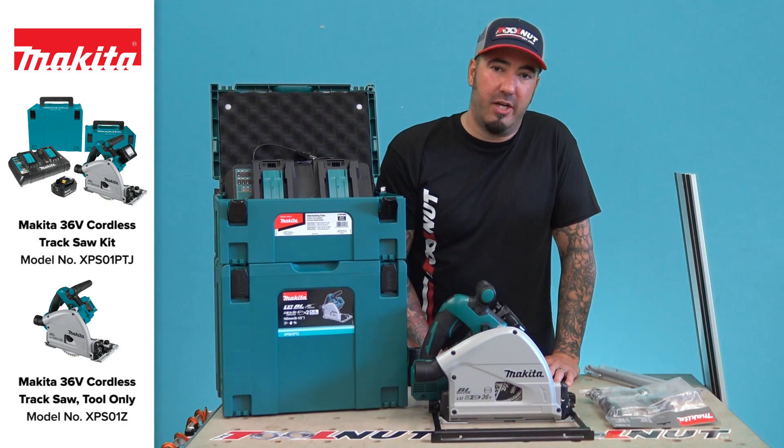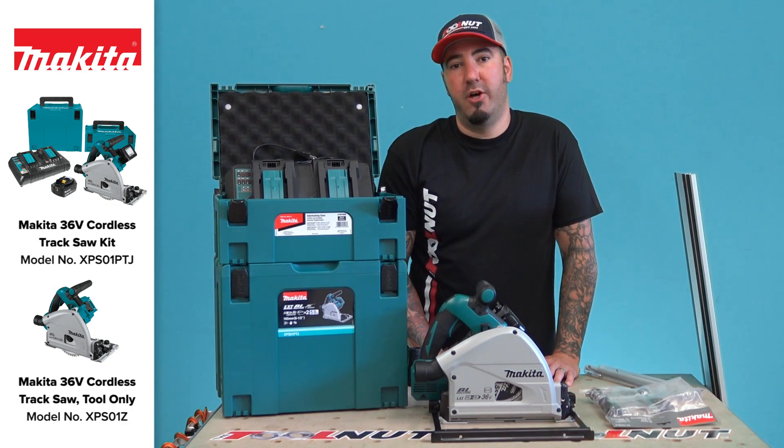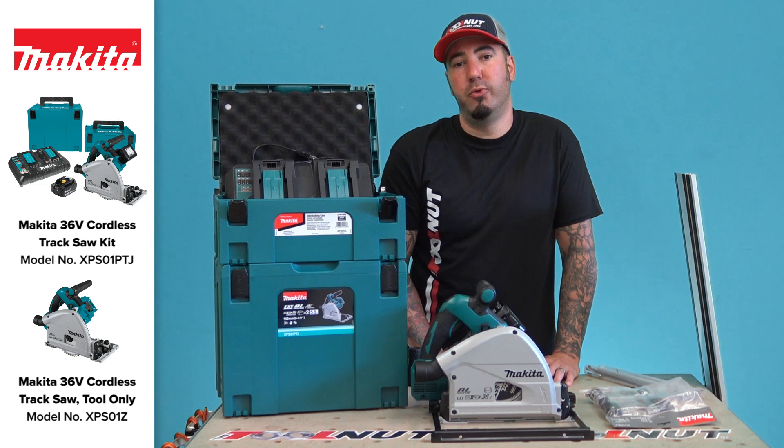This is Doug from Toolnut.com saying thank you for watching this and other great videos. Please go to Toolnut TV.